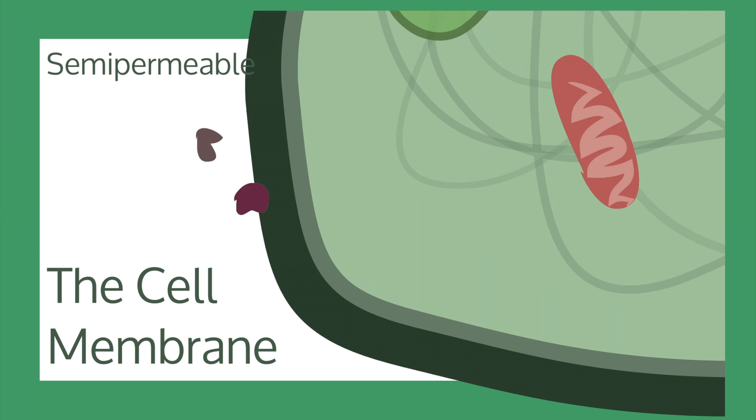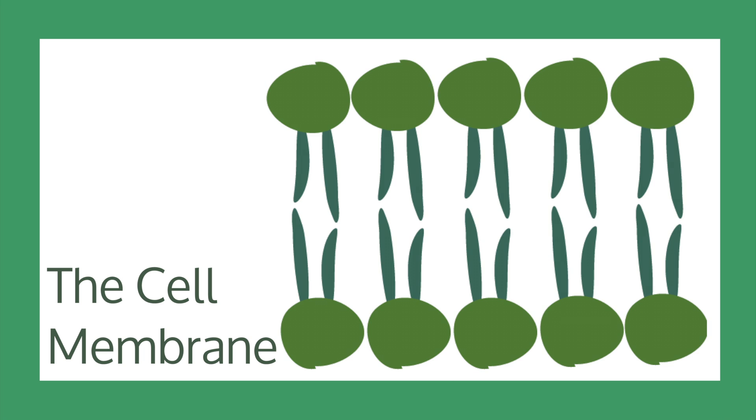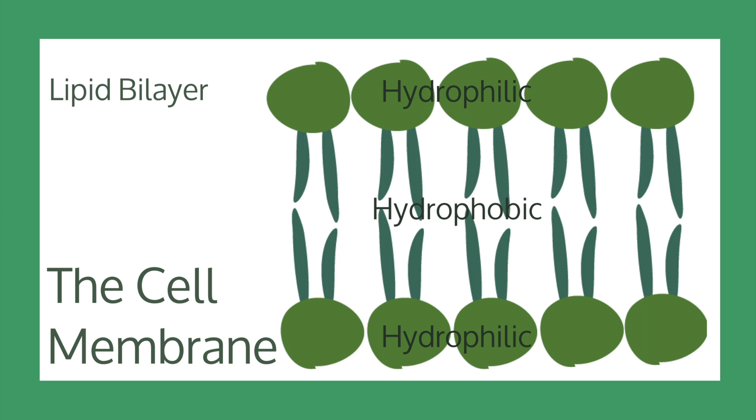Since the membrane is semi-permeable, it means that certain molecules can pass through it. This is how the cells receive nutrients and minerals. The membrane itself is made up of layers of proteins and phospholipids. These come together to form a lipid bilayer. They join together and face the heads outwards and the tails inwards, because the tails are the hydrophobic ends and are repelled by water, while the heads are hydrophilic and attracted to water. This structure allows for molecules to pass into the cell.